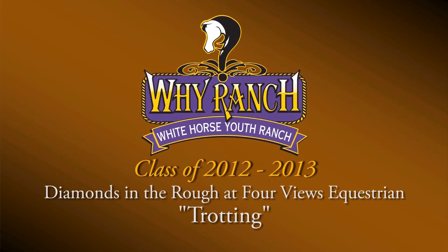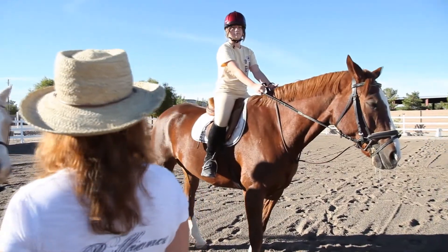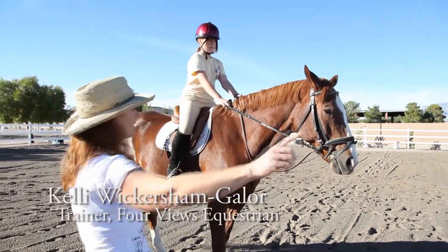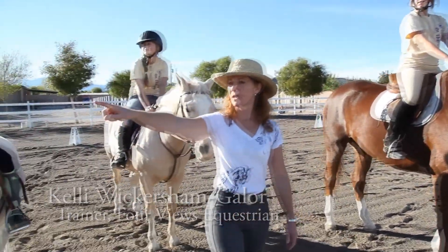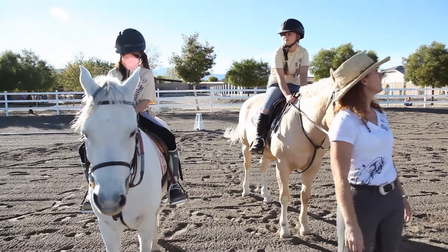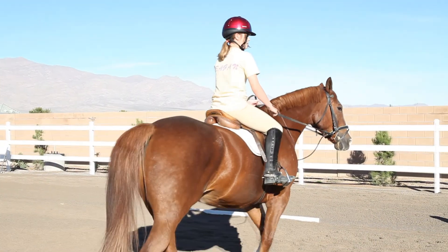We're going to do trotting one at a time so I can concentrate on you guys. You want to go first? What I want you to do is walk out, go straight towards E, go down the long side, and then I'm going to have you make a 20-meter circle at that end of the arena. Okay, so start there. Look at E, now go up the long side.